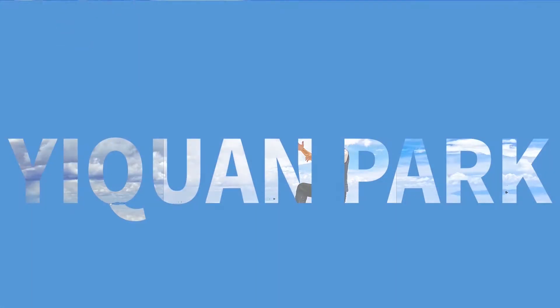Welcome to Yi Quan Park. Hello everyone, this is Song. In this video, we are going to learn three stances.